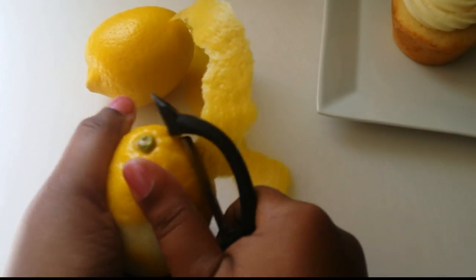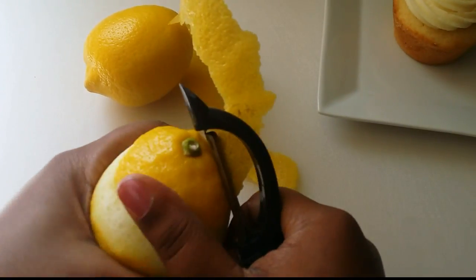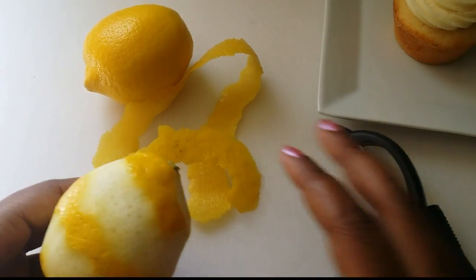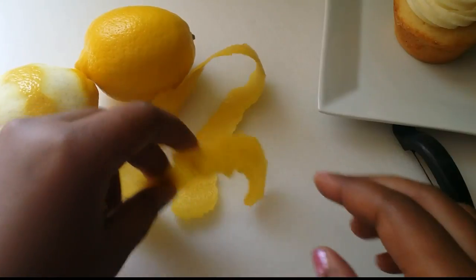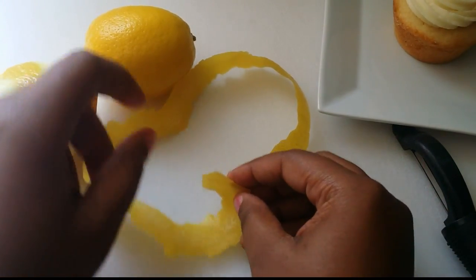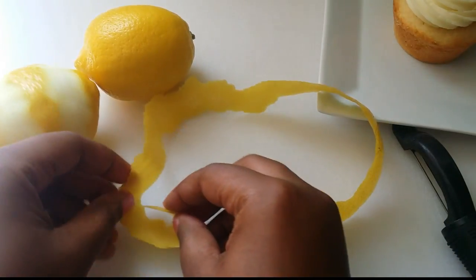It'll be kind of rugged — you can see the edges there. It'll be kind of rugged when you peel it, and you want to try to keep the whole strip connected. Sometimes it breaks off but you want to try to keep the whole strip.